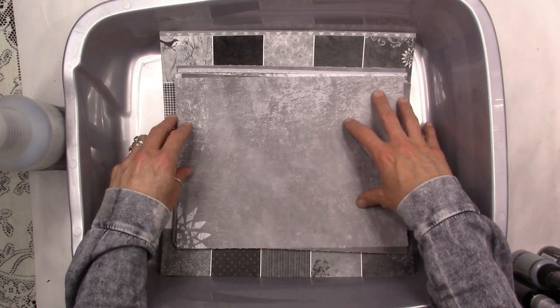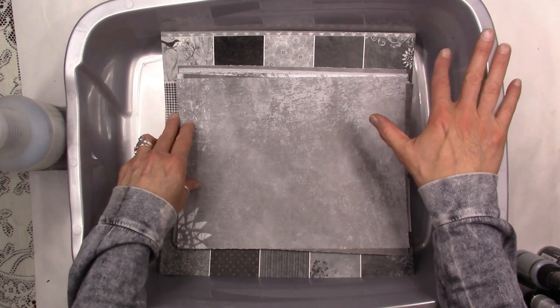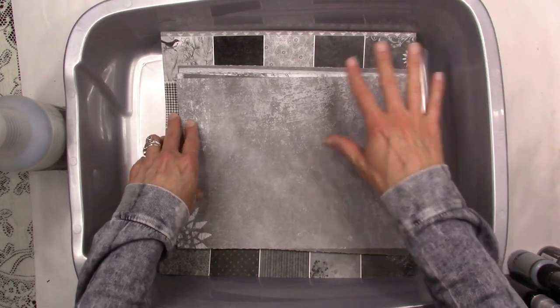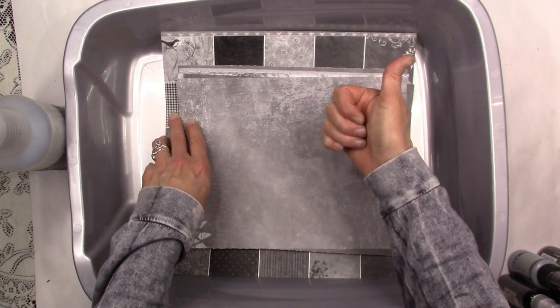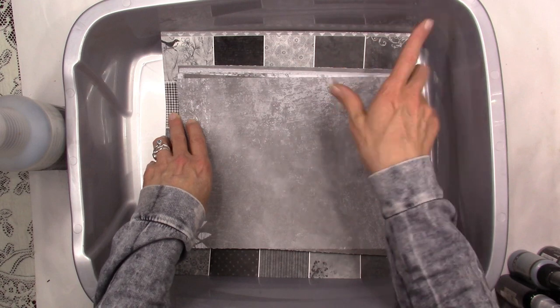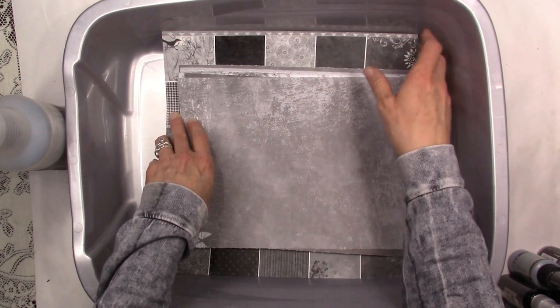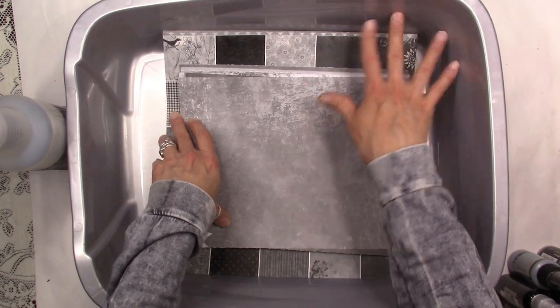For this fun little paper spraying session today I've got this kitty litter tub I bought at Walmart. I really wanted this because I wanted something with really deep sides that I could wash and also just spray spray spray without having to worry about it. I use this for all matters messy with paper staining — they work great.